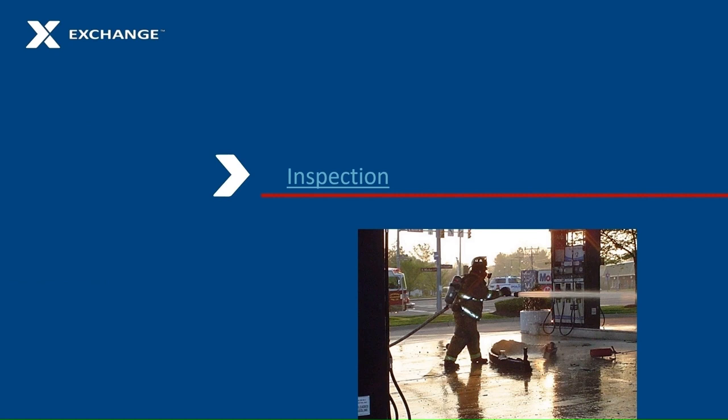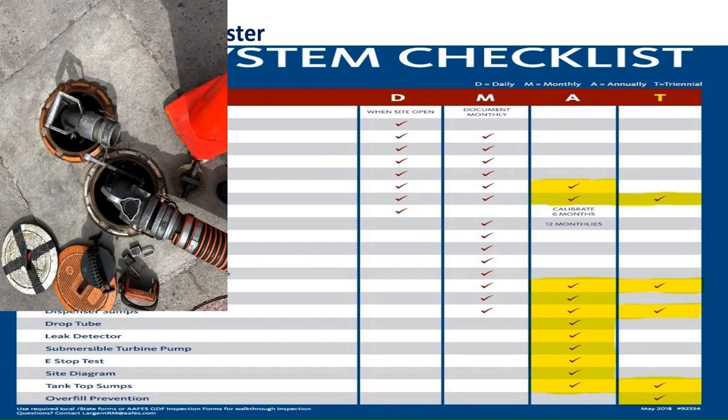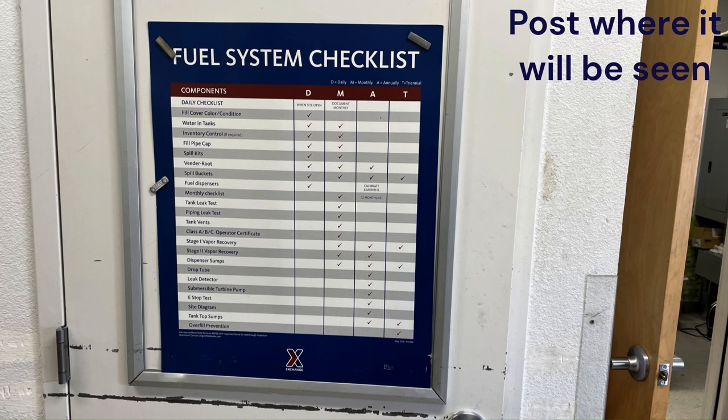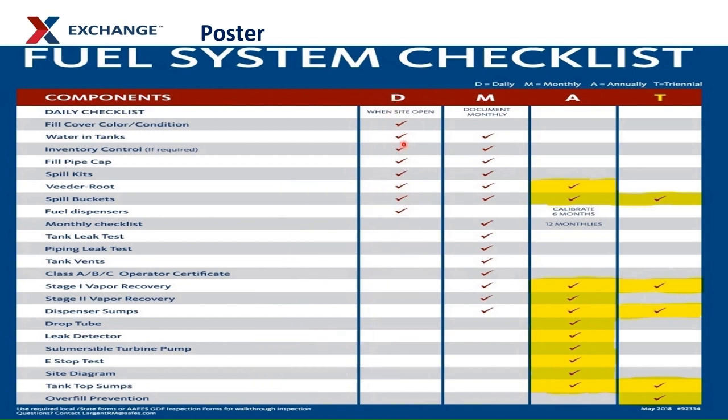Let's discuss how to do walk-through inspections. The fuel system checklist poster must be prominently displayed. The poster lists the equipment that you are inspecting during your daily, weekly, and monthly walk-through inspection checklists. The equipment that must be inspected every 30 days is listed on the monthly walk-through inspection checklist. The annual and three-year tests are the responsibility of the installation. To avoid getting shut down, we highlight the annual and triennial columns to remind the installation to pay a technician to complete these tests. Create a calendar reminder for yourself when these tests are due, then submit a work order to the installation to complete them. Annual testing is expected to be done by a technician contracted for the installation and paid for by APF. For unmanned sites, every time the site gets a delivery, do a daily inspection. Daily inspections should be done whenever the site is open or whenever there is an associate on site. If you discover an issue inside any sump or with any underground equipment, submit a work order to the installation to get it fixed.